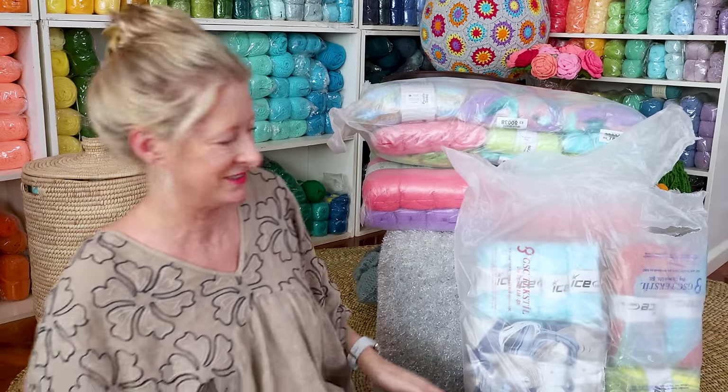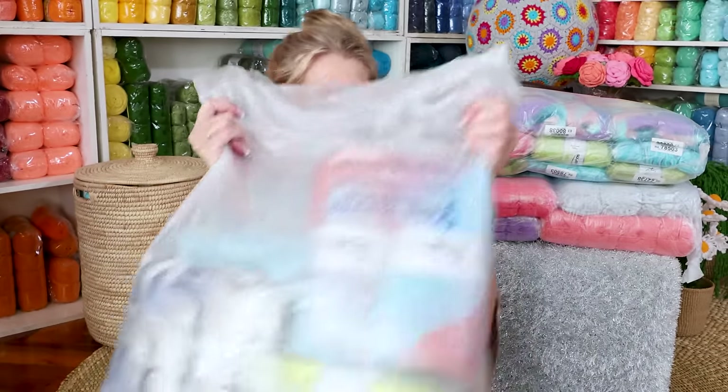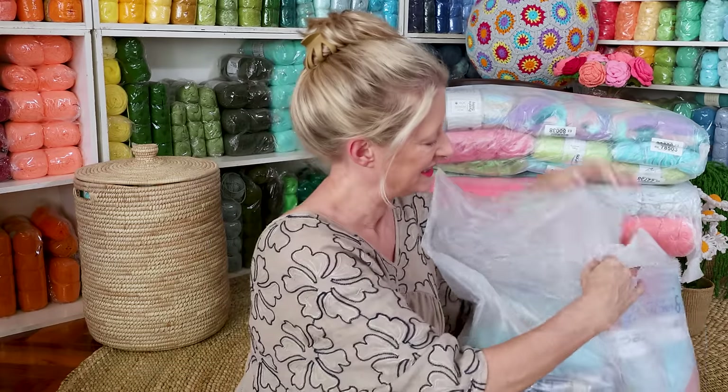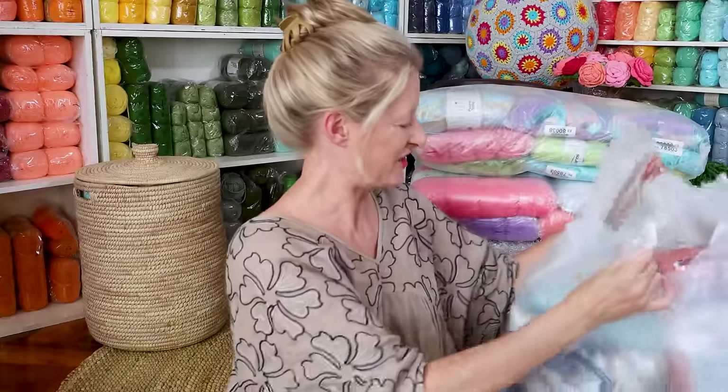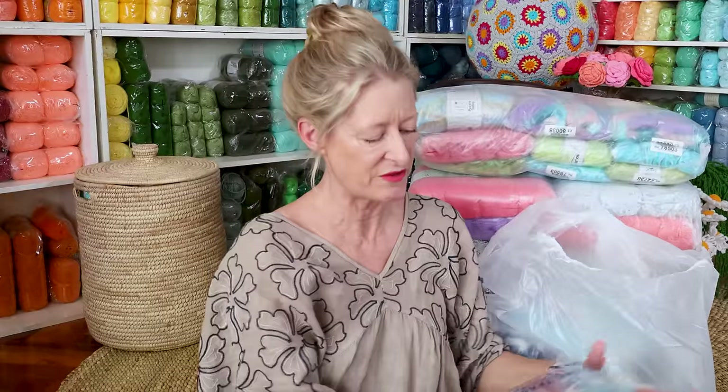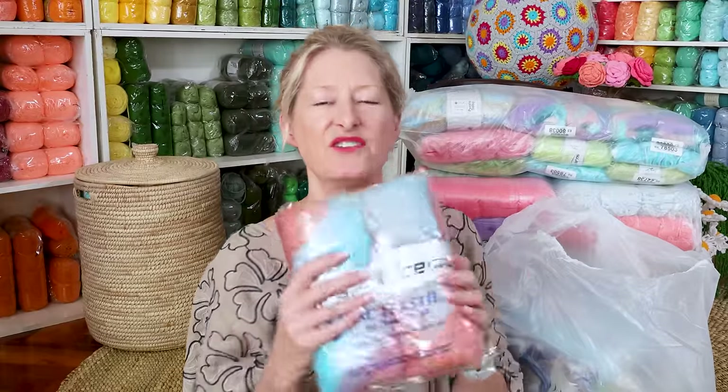Are we ready? Okay, this is just really weird sitting on the ground. Look at what is in there. Starting at the top — oh, I remember. Now this reminds me why I got it. This reminds me of a small throw that my grandmother had from Scotland.